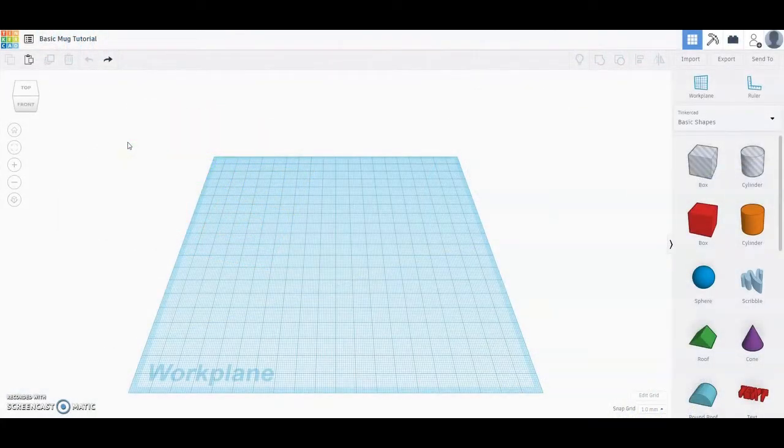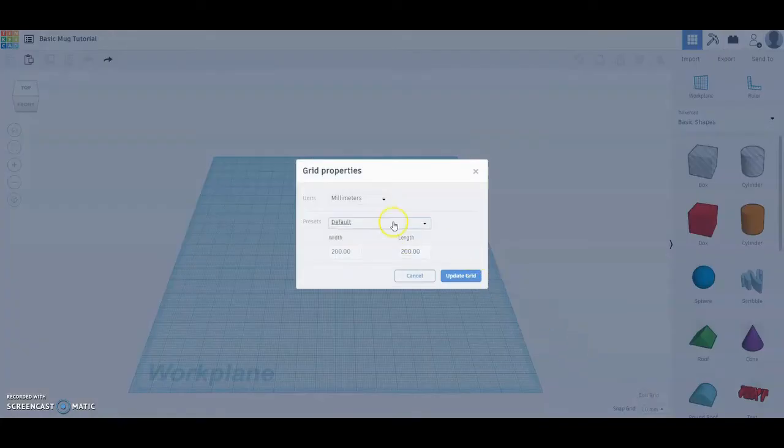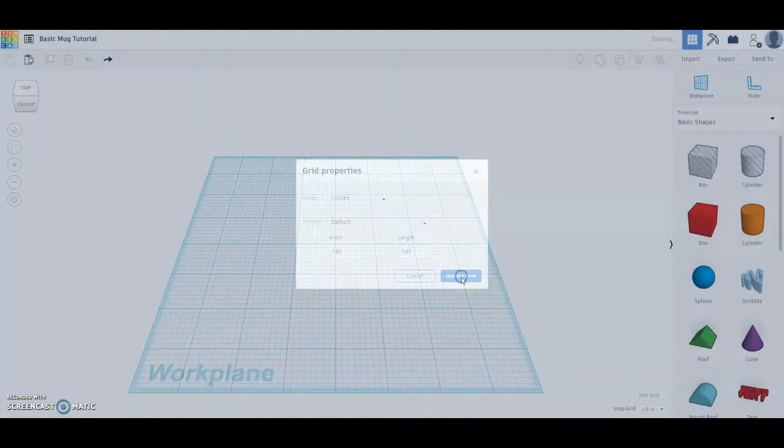Welcome back to another tutorial in Tinkercad. Today we're going to look at creating a basic mug that has a handle. Go ahead and open up your new 3D design and give it a name. Once you've named your project, go down and check your edit grid and switch from millimeters over to inches. Once your units are set to inches, go ahead and select update grid.